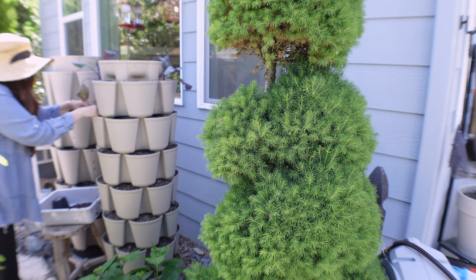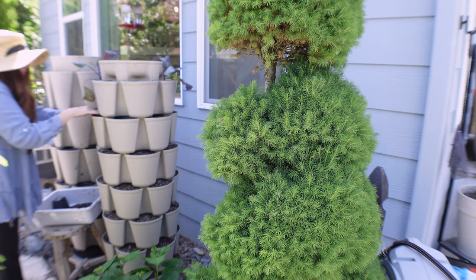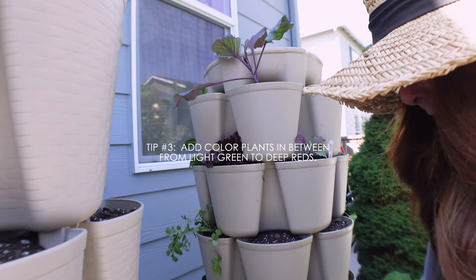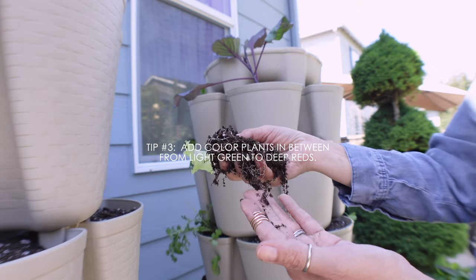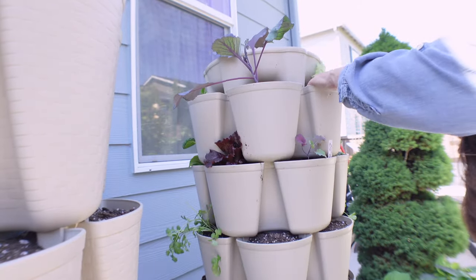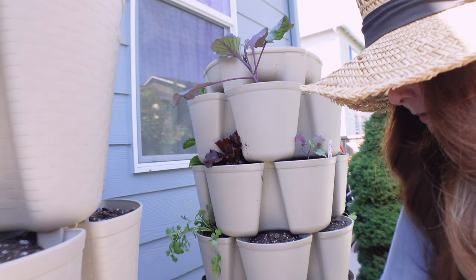Once I've placed the large anchor plant, I select the second color to anchor the green stock. That color can be a super deep rich green or a lighter shade. These roots are so beautiful — look how white they are, looking so good. Hopefully they'll do really well in here.